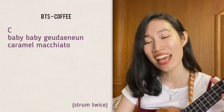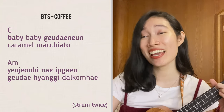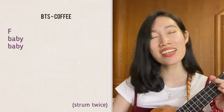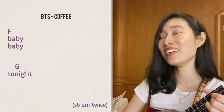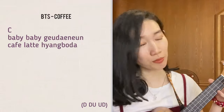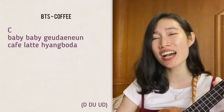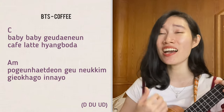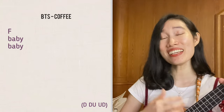[Song 5 - Caramel Macchiato by BTS] "Baby, 그대는 Caramel Macchiato — 여전히 내 입가엔 그대 향기 닿고 매. Baby, baby, tonight. I, I, I, I, I. 그대는 Caramel Macchiato — Latte 향보다 포근했던 그 느낌 기억하고 있나요. Baby, baby, tonight. I, I, I."